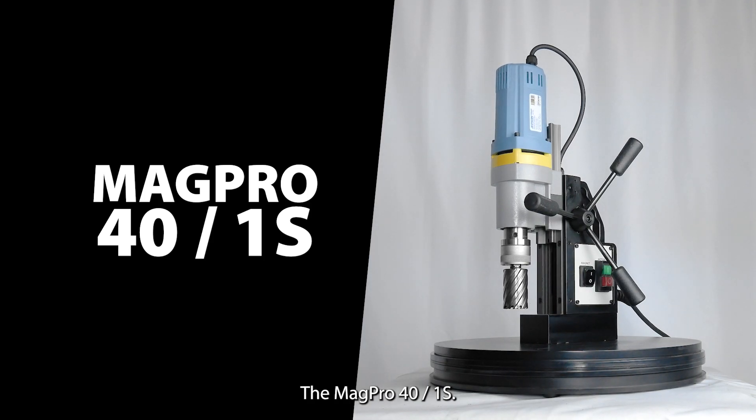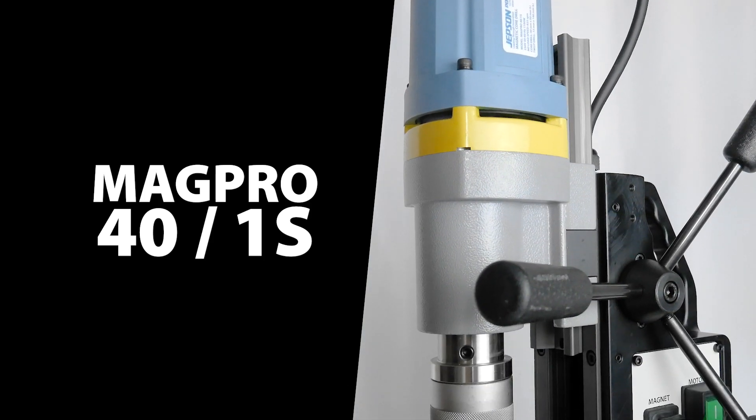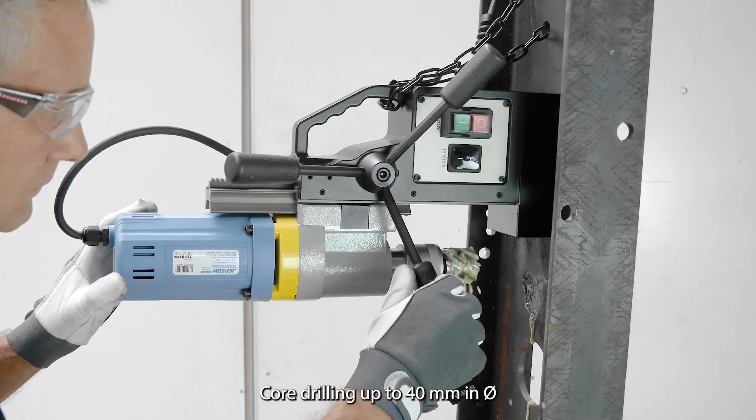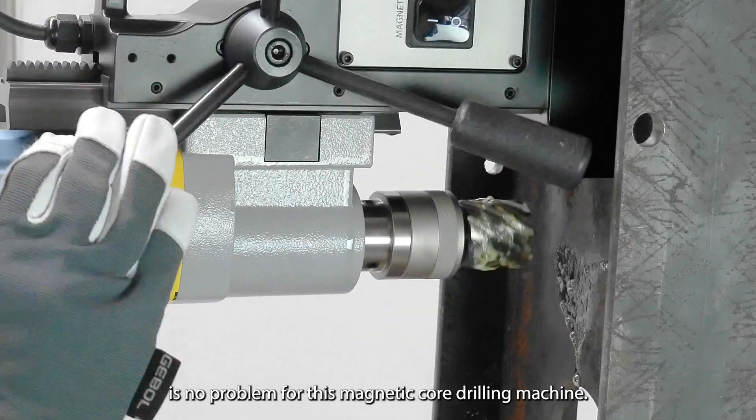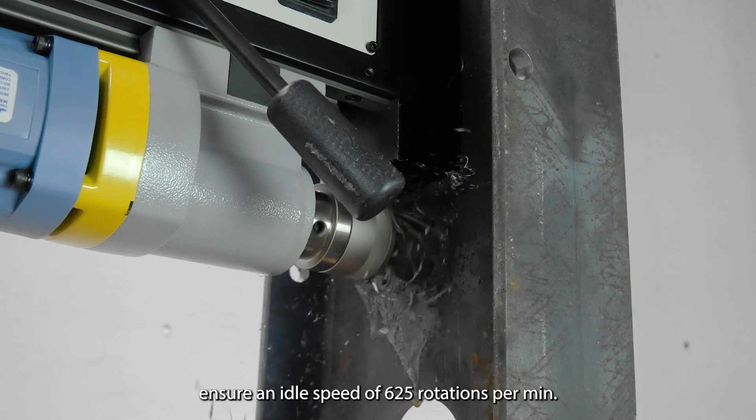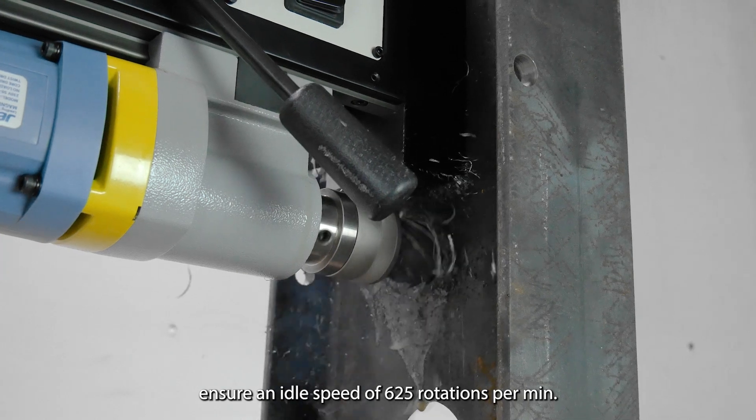Jepson Power presents the Mag Pro 41 speed core drilling machine. Core drilling up to 40 millimeters in diameter is no problem for this magnetic core drilling machine. 1100 watts of power at 230 volts ensure an idle speed of 625 rotations per minute.